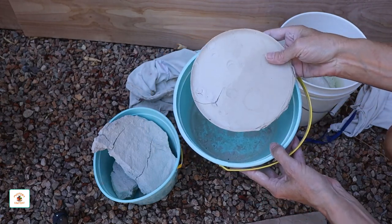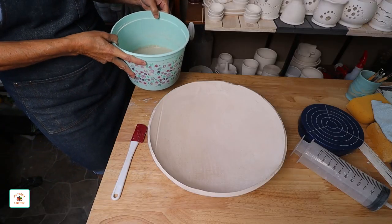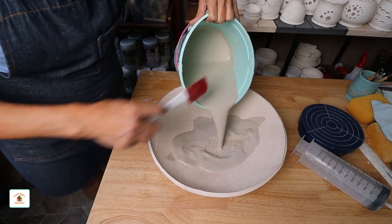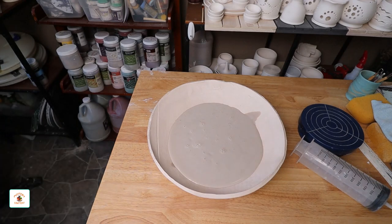If you want the water to evaporate from the clay faster, you can pour the clay into a plaster or bisque bowl like this one. I pour my clay water into this porous bisque bowl. This porous shallow bowl helps to evaporate the water faster. I set it aside and let the water evaporate.